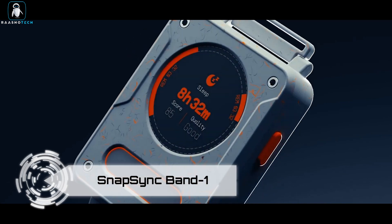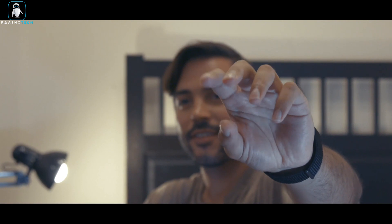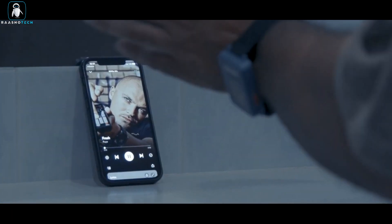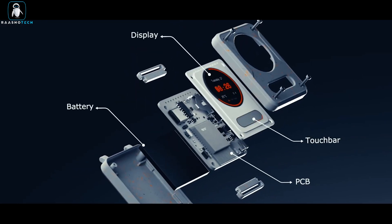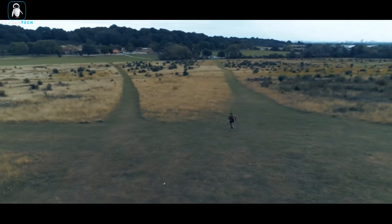Snapsync Band 1. Ladies and gentlemen, get ready for the future of control. It's the Snapsync Band 1. This smartwatch isn't your ordinary wrist companion — it's like having magical powers at your fingertips, literally. With a flick, a snap, or a tap, you can control your entire world.